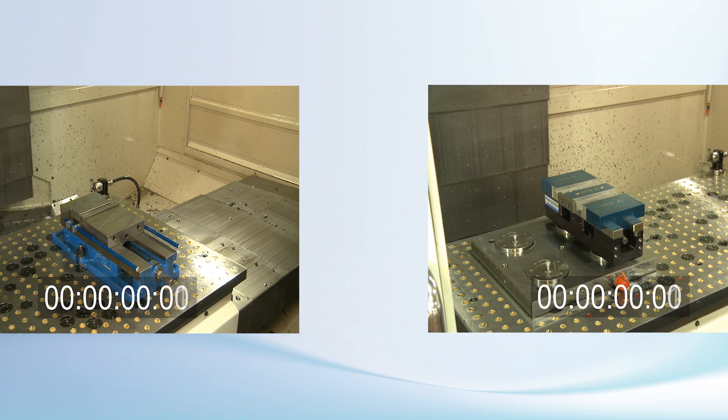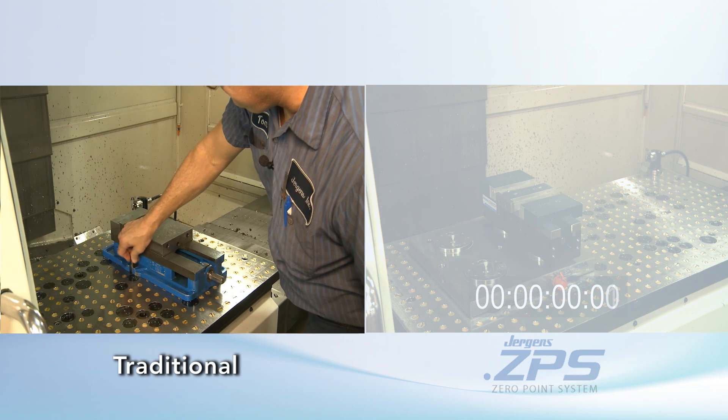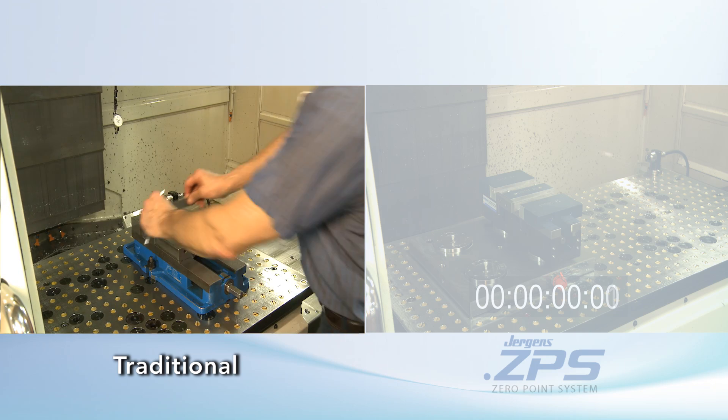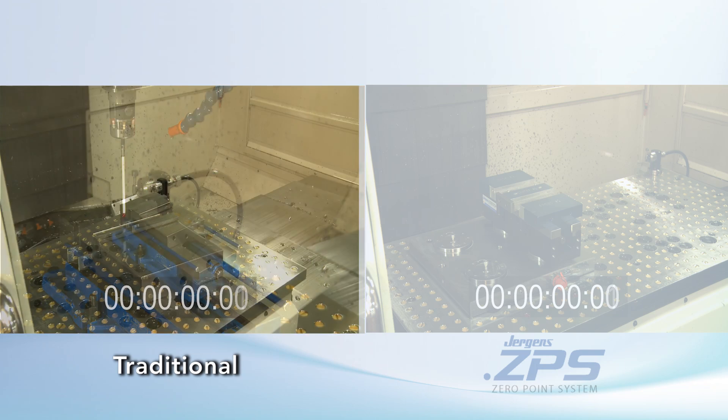On the left, we have a traditional vise. The operator has to position it, install the studs and nuts, manually indicate the vise's position, lock it down, install parallels and parallel keepers, clamp down the workpiece and probe the part.